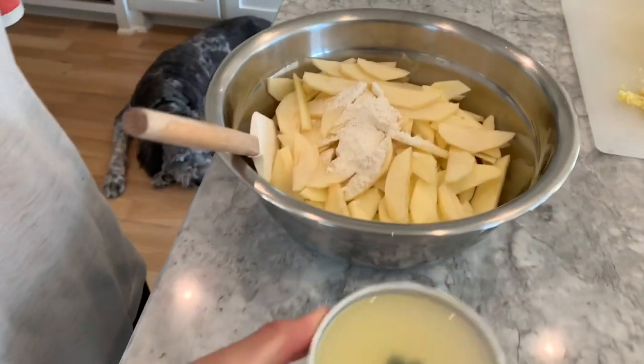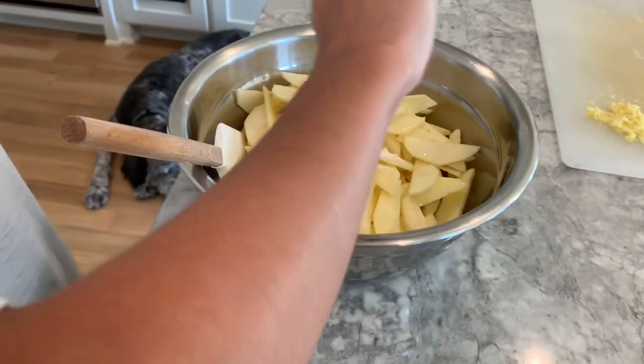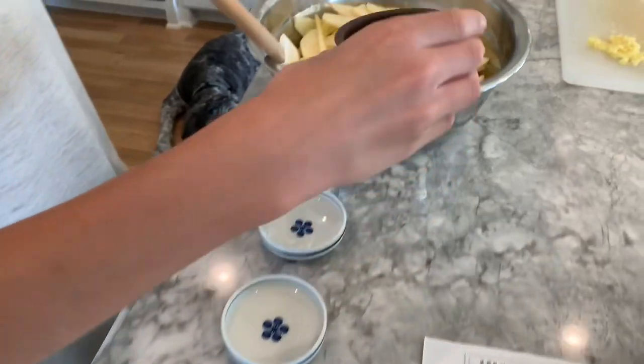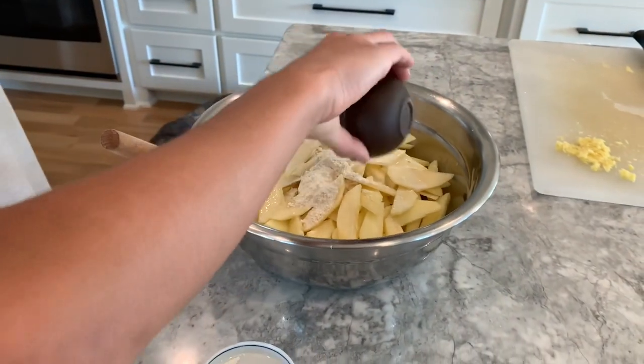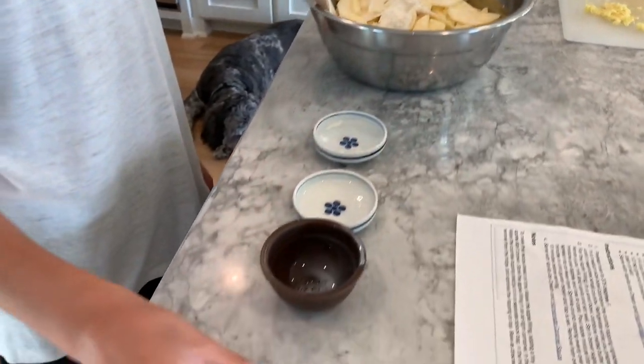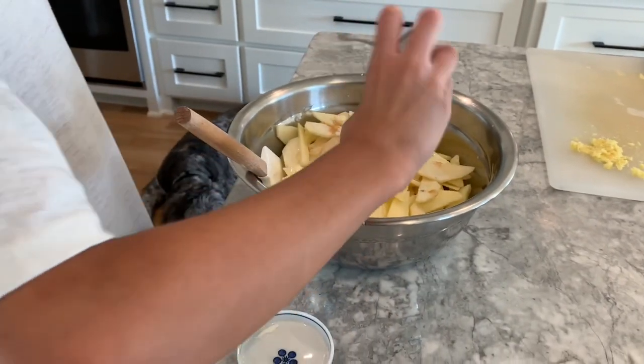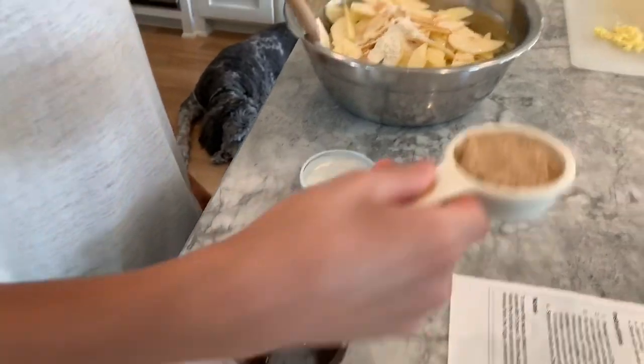One tablespoon of lemon juice, three teaspoons of milk, a half teaspoon of vanilla extract, and a quarter cup of brown sugar.